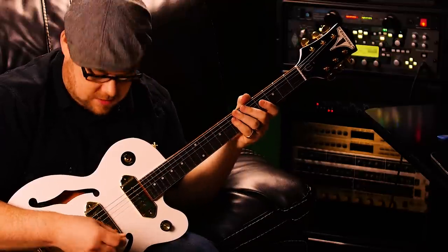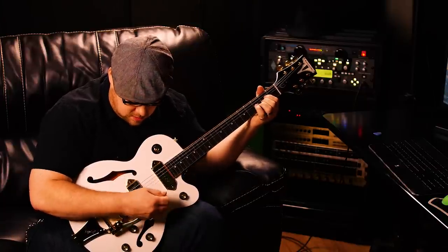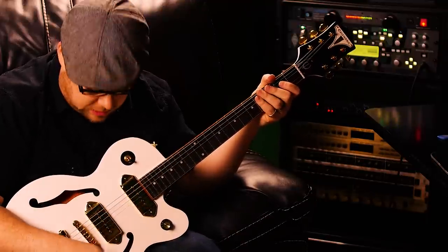I'm going through a Fender Bassbreaker thing, and you get a little bit of push when you switch it over.